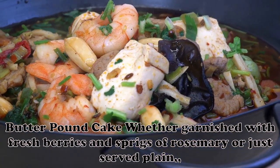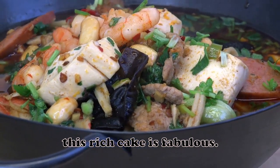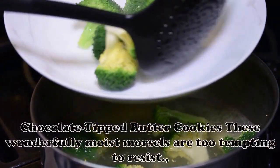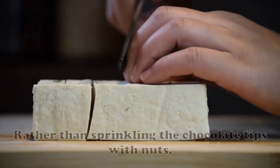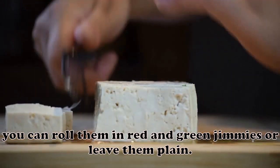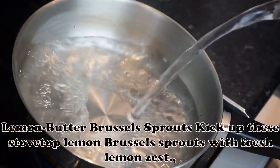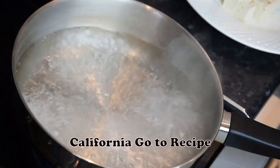Butter Pound Cake: Whether garnished with fresh berries and sprigs of rosemary or just served plain, this rich cake is fabulous. It bakes to a beautiful golden brown and it's definitely a keeper. — Edgar Wright, Silver Spring, Maryland. Chocolate Tipped Butter Cookies: These wonderfully moist morsels are too tempting to resist — they melt right in your mouth. Rather than sprinkling the chocolate tips with nuts, you can roll them in red and green jimmies or leave them plain. — Charlotte Westfall, Houston, Texas. Lemon Butter Brussels Sprouts: Kick up these stovetop lemon Brussels sprouts with fresh lemon zest — even my toddler will eat this up. — Jen Tidwell, Fair Oaks, California.